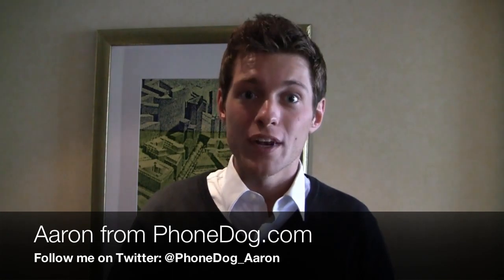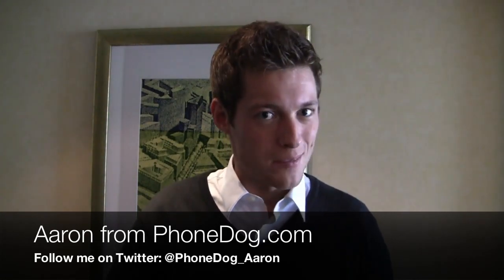I'm Aaron from phonedog.com. When you look at traditional cameras, you don't think of Android — you see a big, bulky old-school camera and an Android device. Well, Samsung's fusing those two together with the Samsung Galaxy Camera, and it's one of two product announcements taking place tonight at Samsung Unpacked. Let's take a look right now.